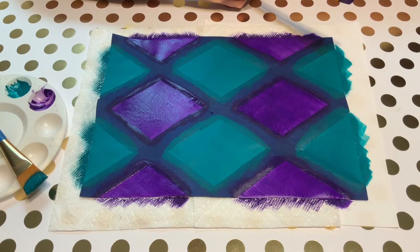I'm now going to let this sit and dry completely and we'll come back in a little bit to remove the painter's tape and see how that turned out.